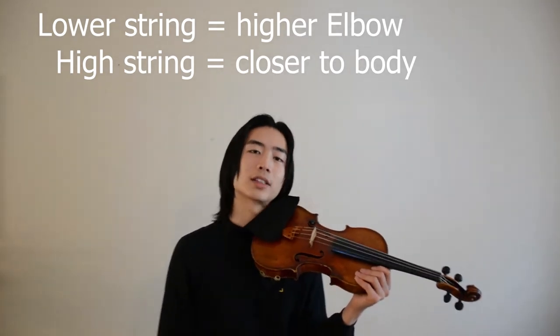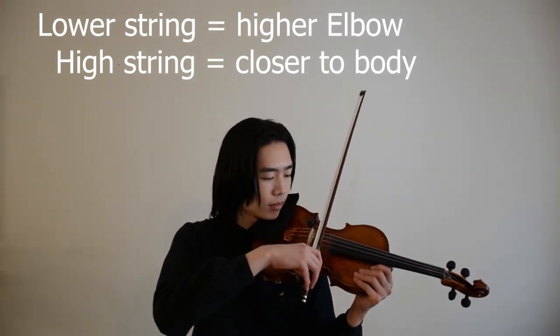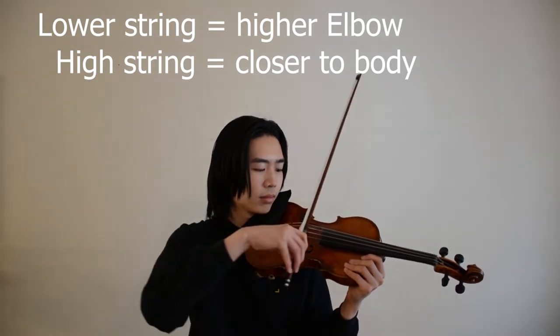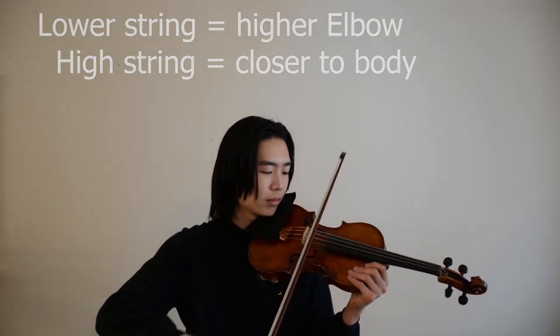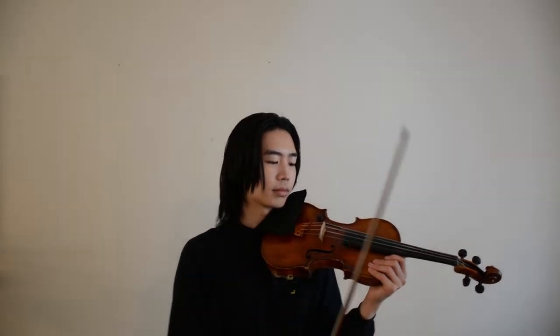Let's try open string exercises on the D string. As you can see in Mirror Image, you'll be starting some of the passages up-bow this time.